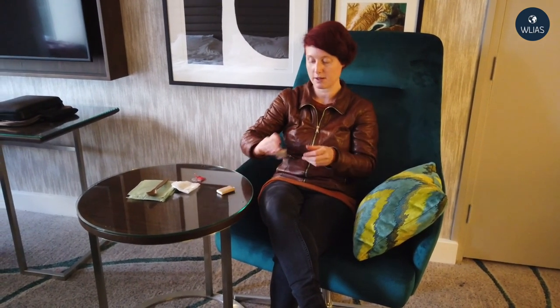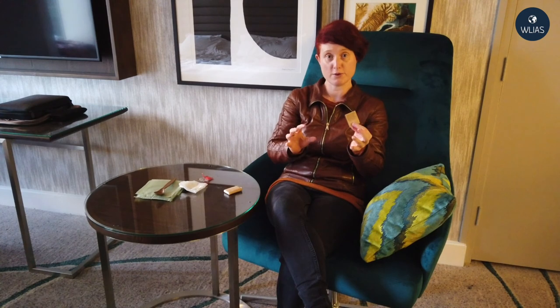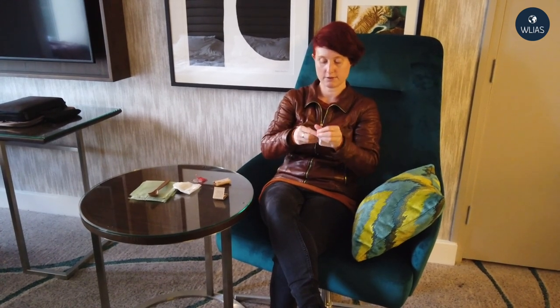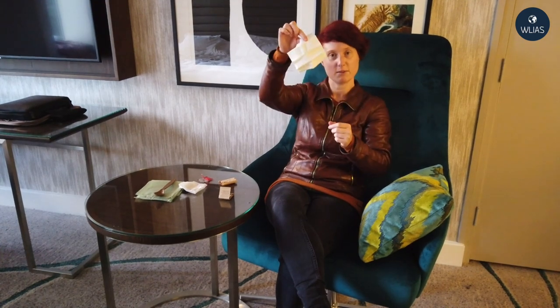The last things in the ration pack are the matches — especially designed for damp conditions. There's a lot of moisture in the air but I'm obviously not going to light one. And we have our ration of toilet paper — a decent amount, nice and thick squares.